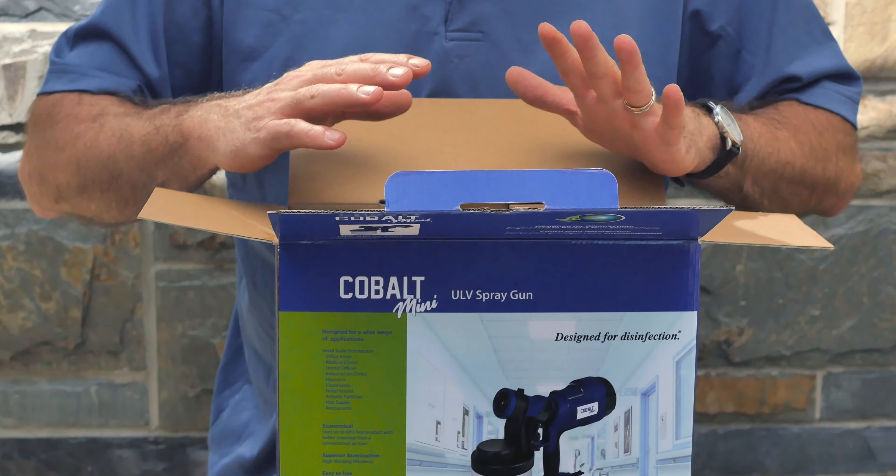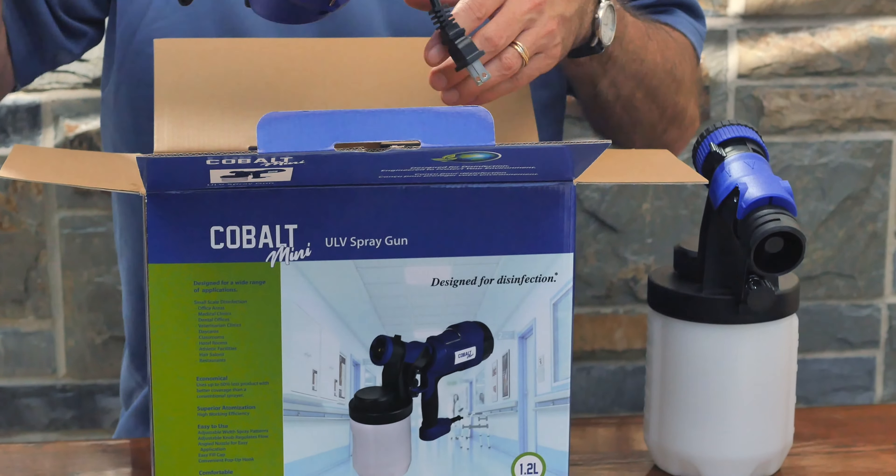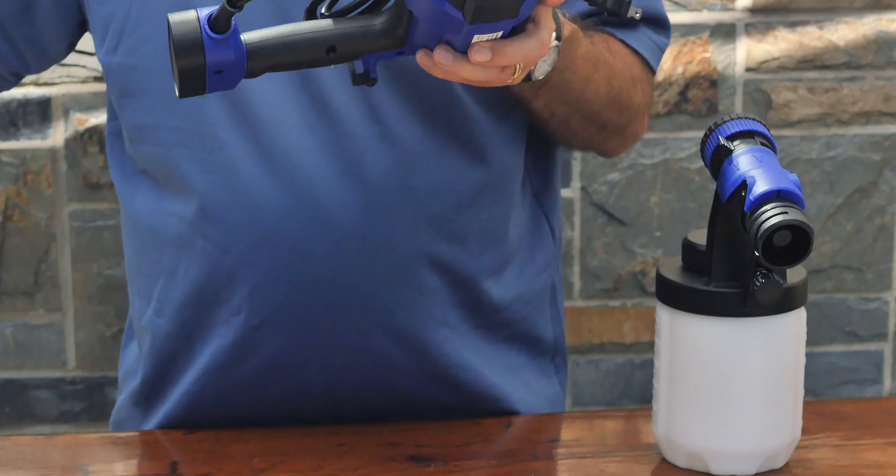Let me introduce you to Vital Oxide, a revolutionary hospital-grade disinfectant that kills 99.999% of dangerous viruses and bacteria for everyday spaces.